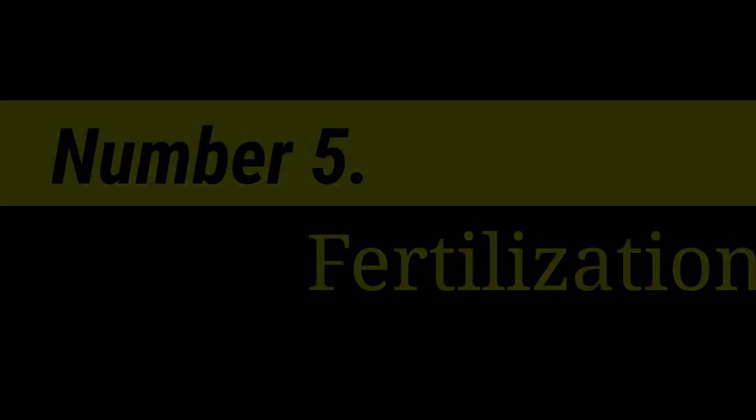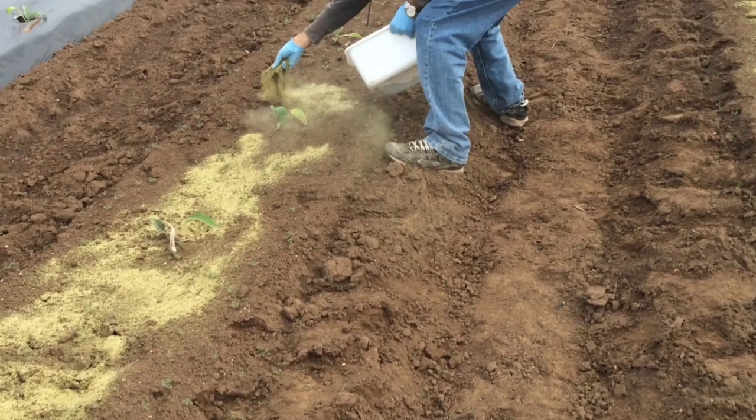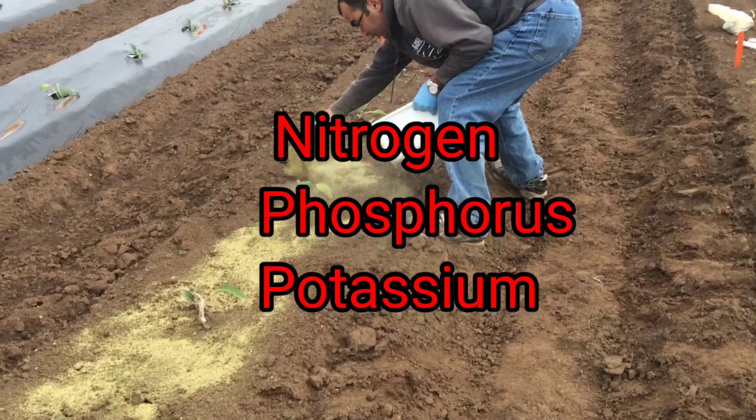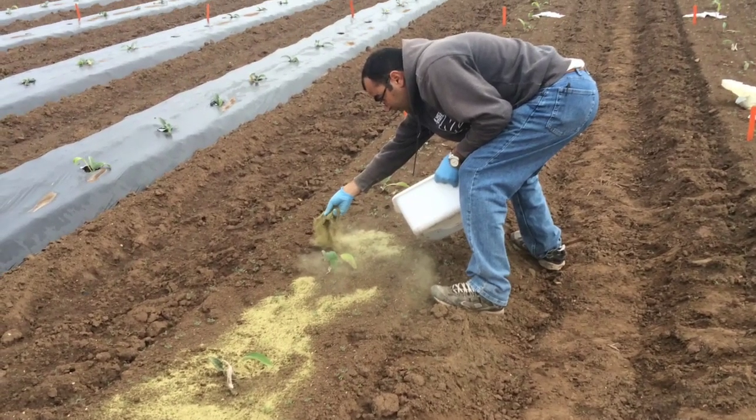Number 5: Fertilization. Artichokes are heavy feeders and require balanced fertilization with nitrogen, phosphorus, and potassium during planting and throughout the growing season according to soil test recommendations.